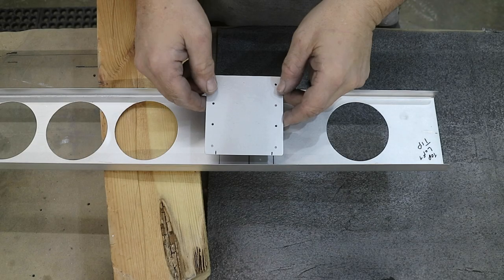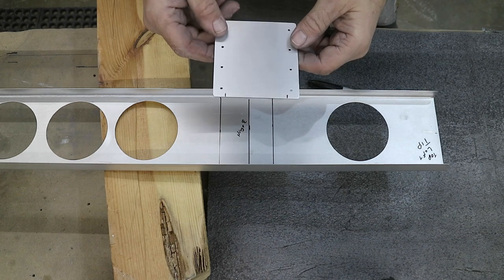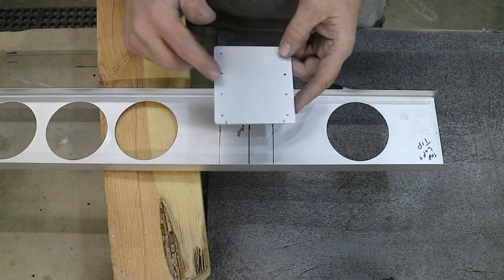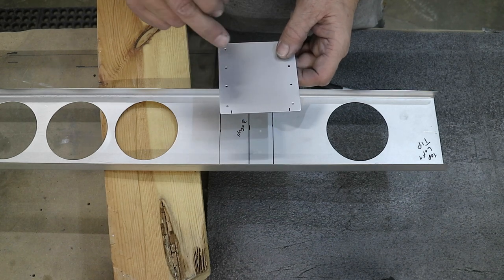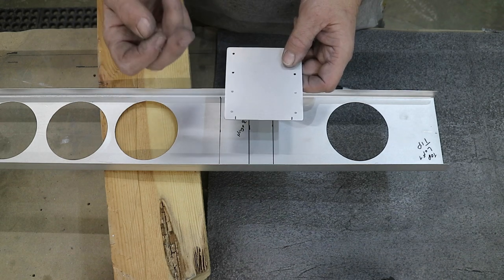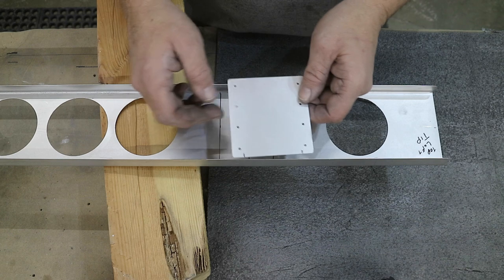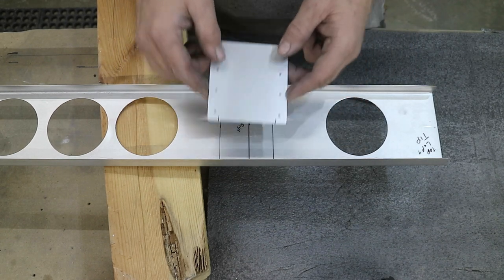I've made up the doubler plates for the hinge area and they've been drilled, deburred, prepped for paint, and primer. I drilled these first because they're 63 thousandths thick and it's always better to work through the thick material into the thin material. If you do it the other way around, it tends to wallow out the thinner material - so if you drilled the spar first and then drilled into the plate, you'd probably end up with a more oblong hole in the spar than if you go through the thick plate.